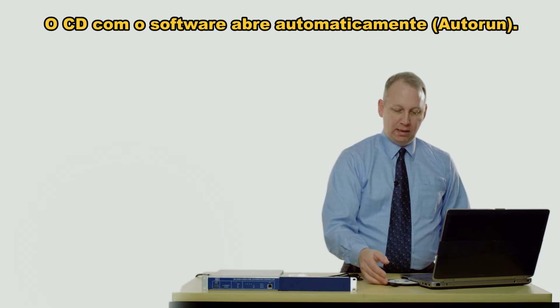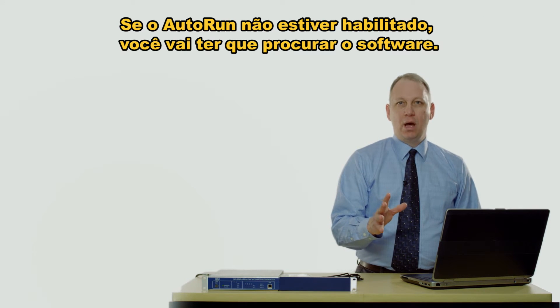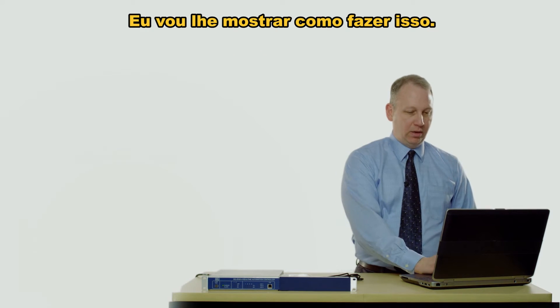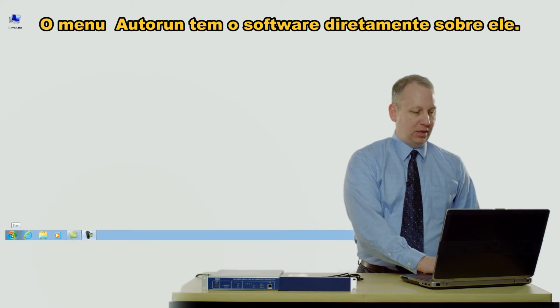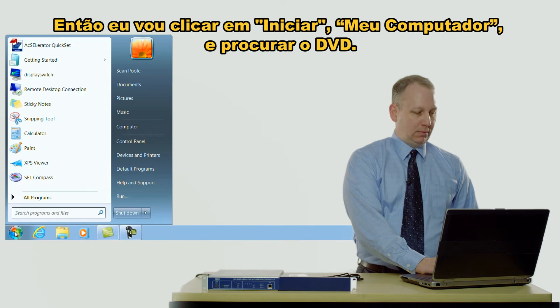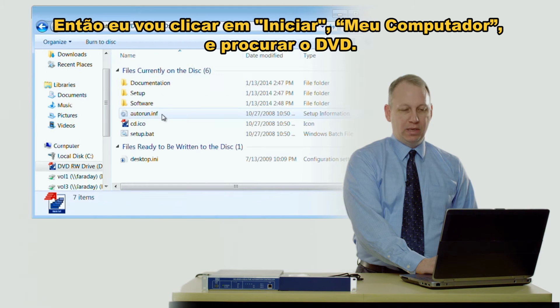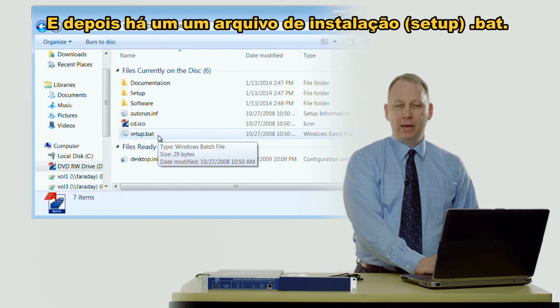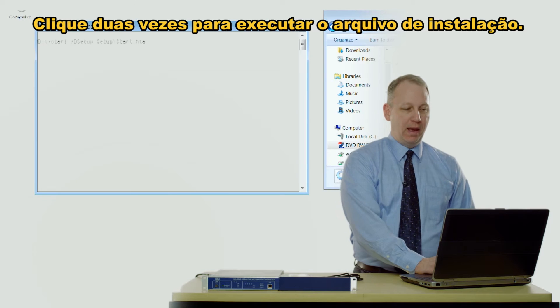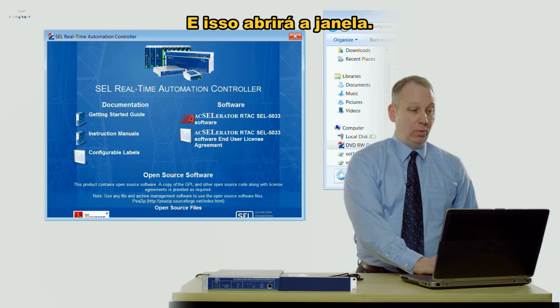The software CD has an auto-run menu that pops up, and if auto-run is not enabled then you'll have to browse — and I'll show you how to do that. The auto-run menu has the software directly on it, so what I'm going to do is click on Start, go to My Computer, browse to the DVD, and there's a setup.bat — double-click on that and that'll run the setup file and give you the window.